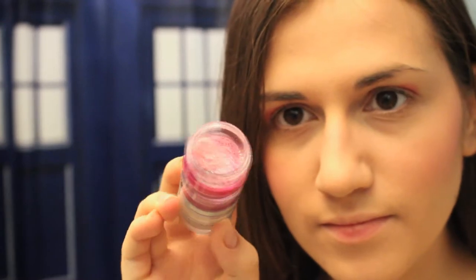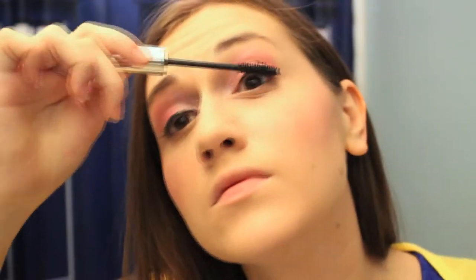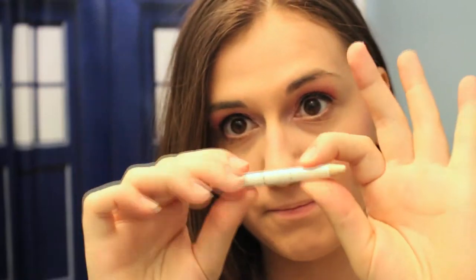Take a pink glitter eyeshadow and put it at the corner of your eyes and just under your eyebrows. Use a black liquid eyeliner to outline just the top of your eye. Put mascara on your top and bottom lashes. Using a white eyeliner pencil, apply it to your waterline — this makes your eyes look super big.